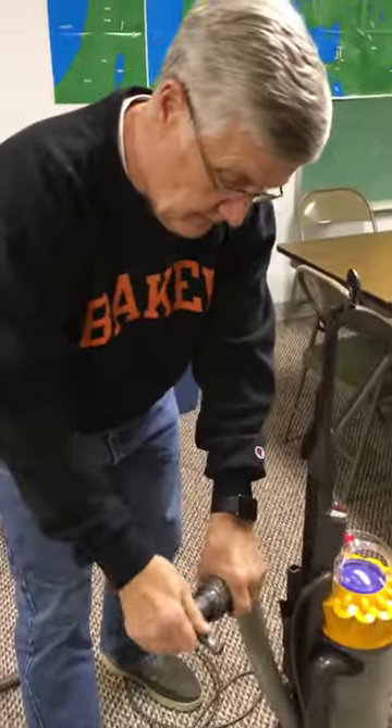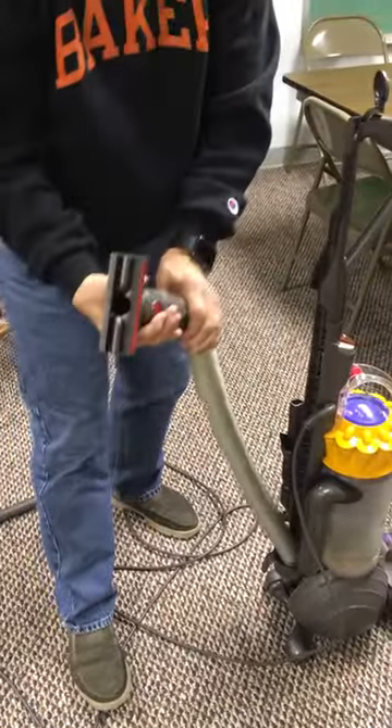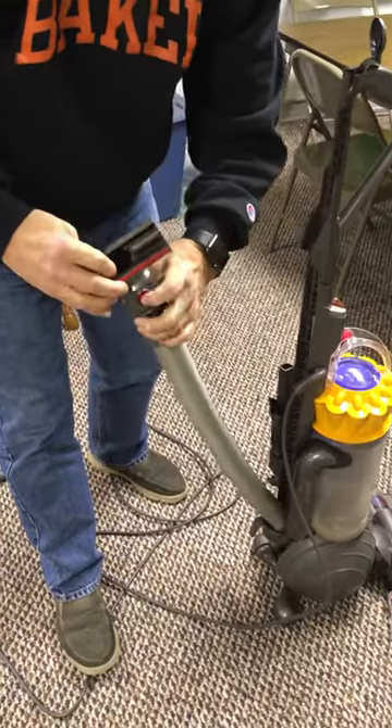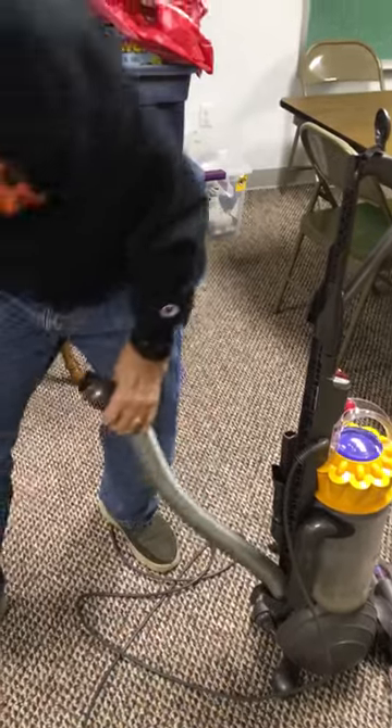And it fits right in here. Then when you're done, press this — it pops right out. You have to...